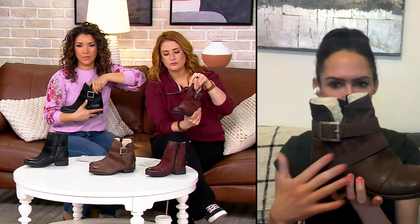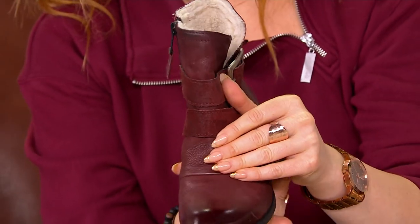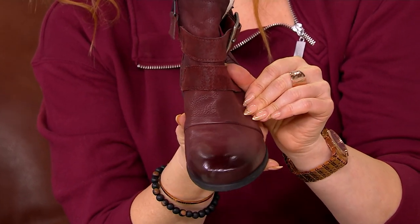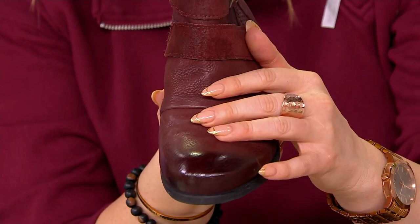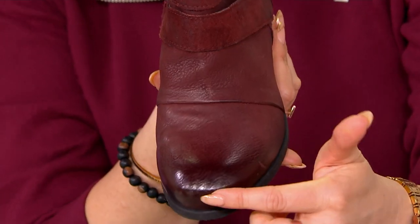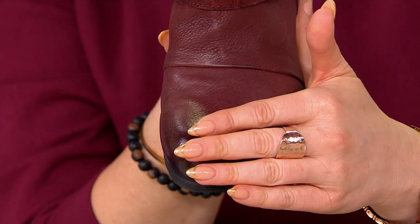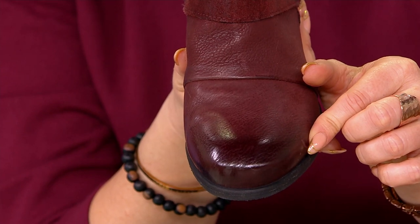The first thing you're going to notice about the Sable is this beautiful upper. This is all ethically sourced European leather — so much quality in every shoe that Ms. Moose makes. One of the things that's very special about the Sable in particular is the hand burnishing right on that top toe there. That is all handmade, so every pair of shoes is going to be special and unique for you.